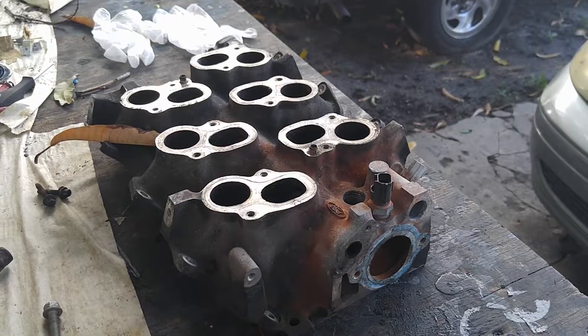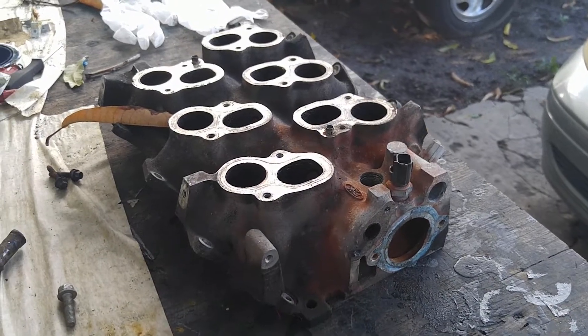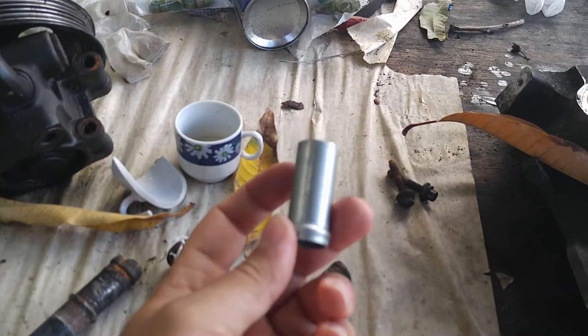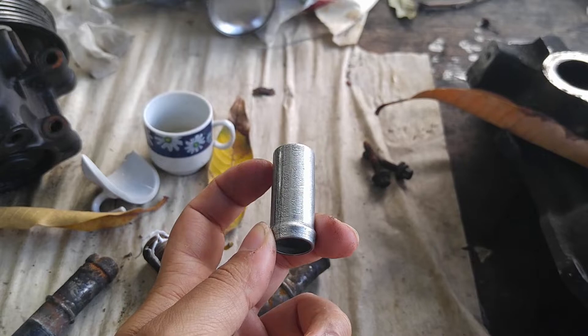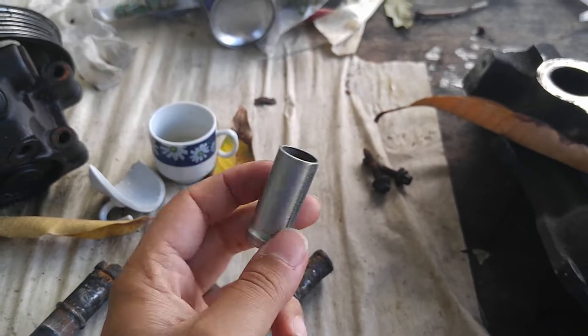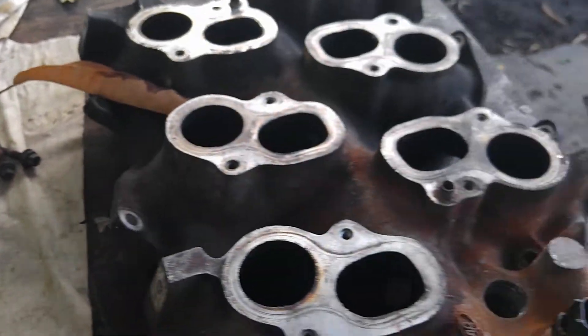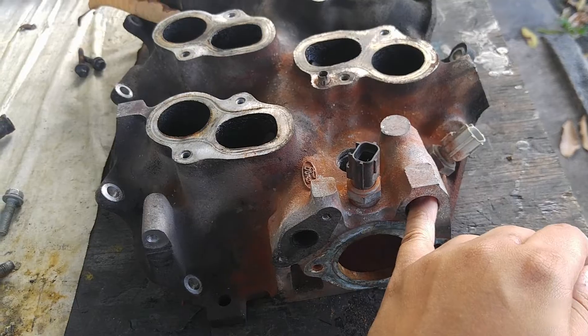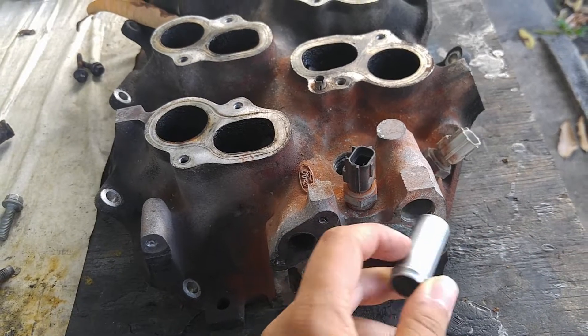I'm going to pause here and I'll show you once I already installed the two pipes. What I'm going to do is use a little bit of JB Weld. Even though this is pressed in, I really don't want it to be leaking out. So just a little bit of sandpaper here, JB Weld, and pressed in.